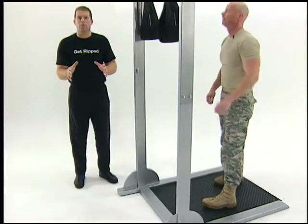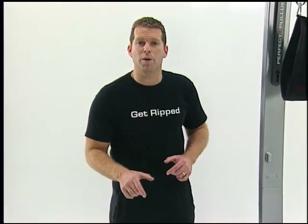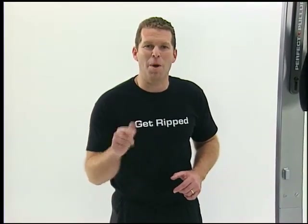That's called the Gut Buster Workout. We just did five repetitions of each one of these six different exercises. To see the number of repetitions you should be trying out for your fitness level, go to perfectpullup.com and get fired up to rip up your abs.